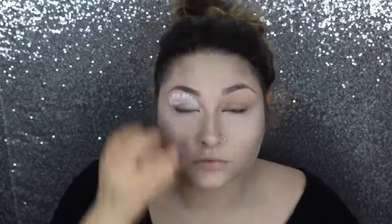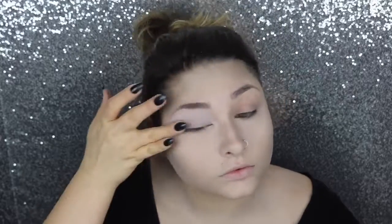I'm just going to prime my eyelids with the Milk Jumbo Eye Pencil by NYX. And once again, we are going to set that with some white powder. Then I'm going to go in with that same gray color just to define our crease.